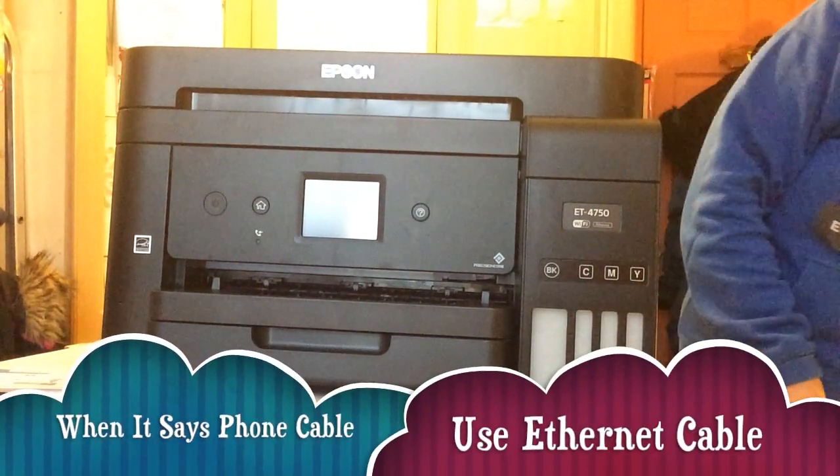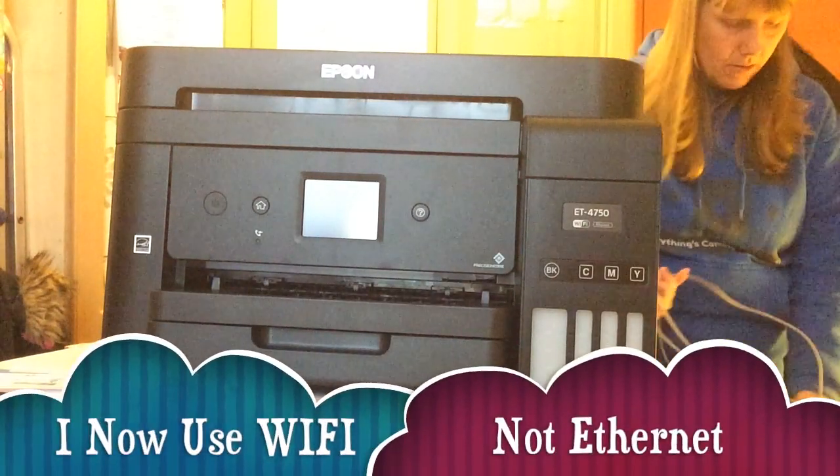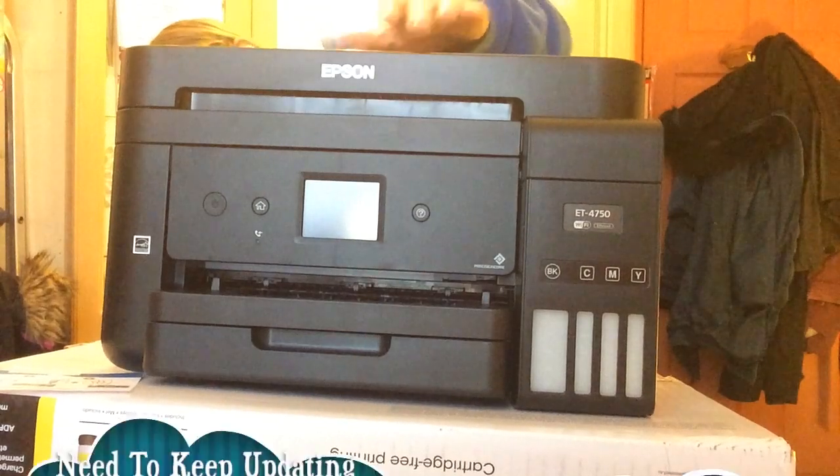There's a connected cable here — I wasn't sure if it was an ethernet cable rather than a phone cable. Yes, there is an ethernet port in here.